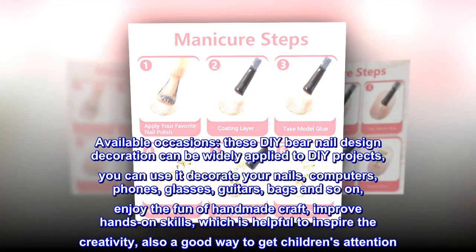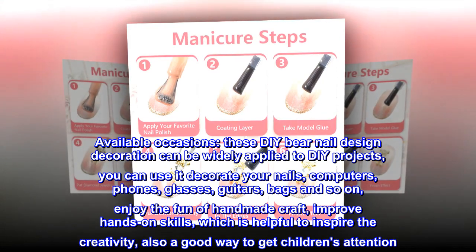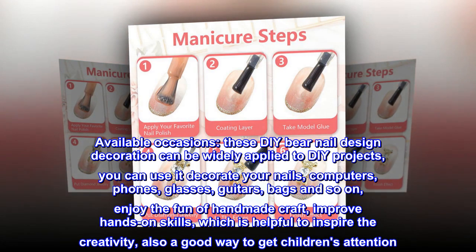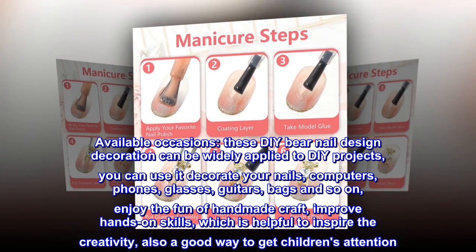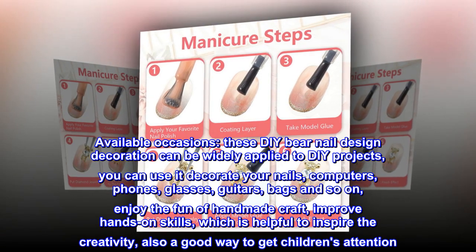Suitable for most people and available occasions, these DIY bear nail design decorations can be widely applied to DIY projects. You can use them to decorate your nails, computers, phones, glasses, guitars, bags, and so on. Enjoy the fun of handmade craft, improve hands-on skills, inspire creativity, and get children's attention.